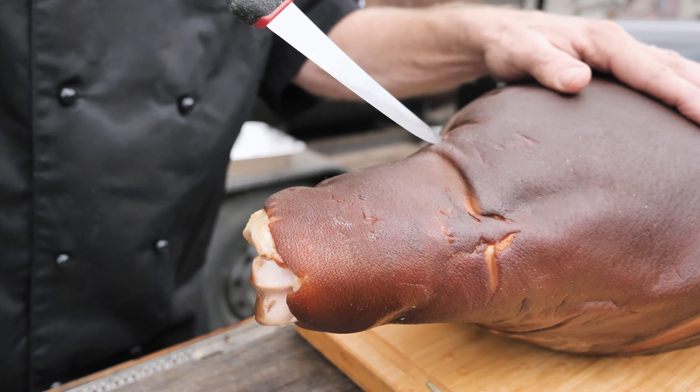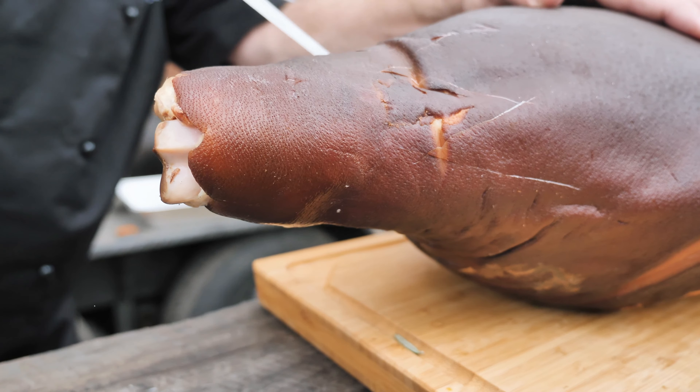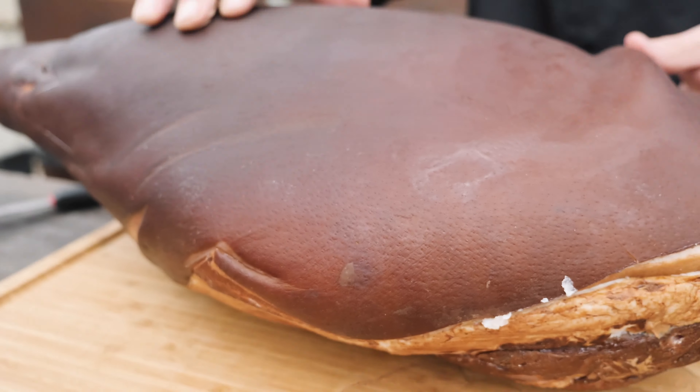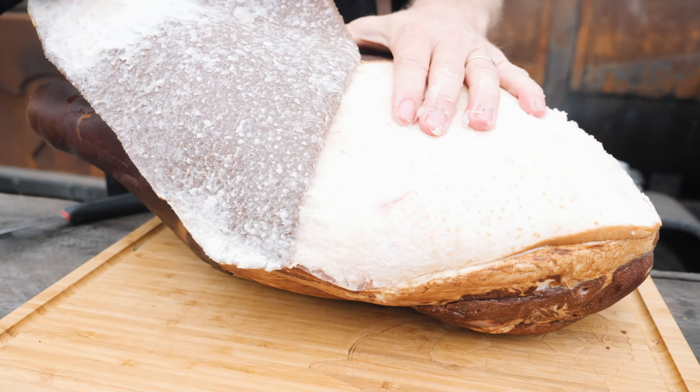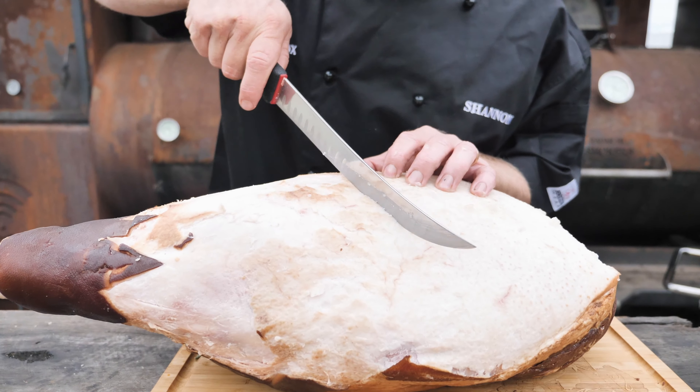So what I'm going to do today — with the shank end, I'm just going to do a nice little pattern. It's just going to give it a nice appearance once we're done. Then I'll come up to this end of the ham, and just with my hand ever so gently, I'll peel the skin back, making sure that I leave the fat on. Once that's peeled all the way back, I'll then score the ham in a nice checkerboard pattern.